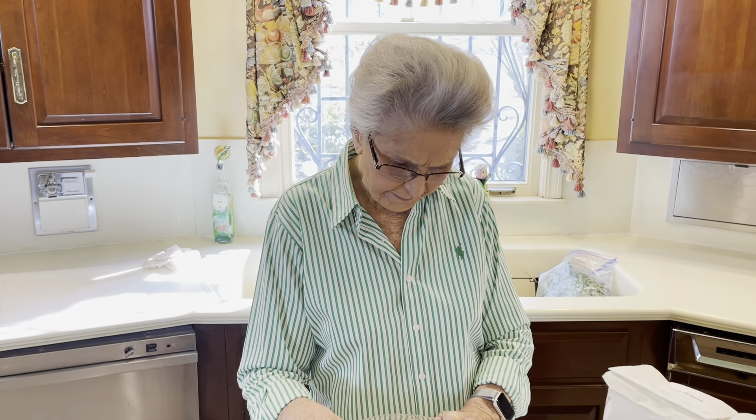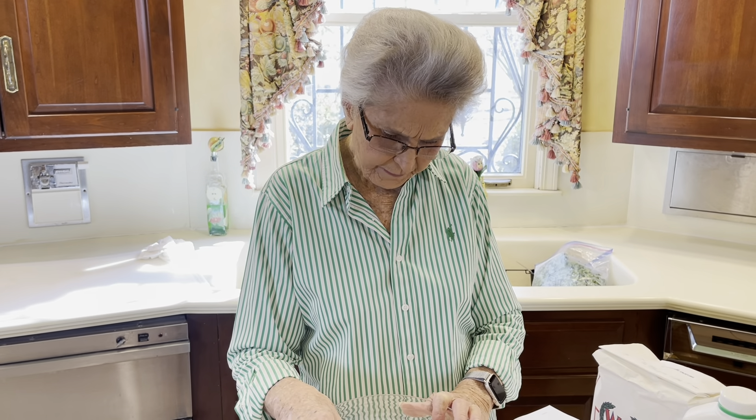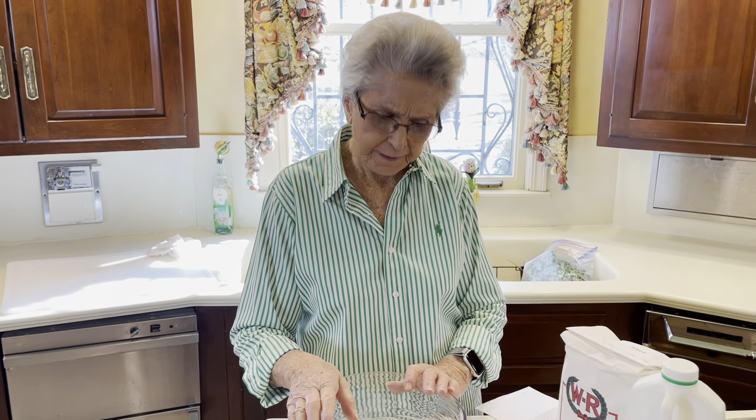My daughter said, you know I like garlic and cheese biscuits. I said, well we just added it. So we added it, and I like the garlic a lot better.